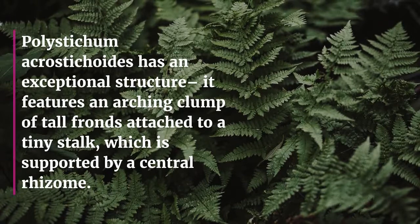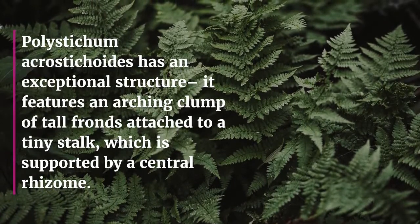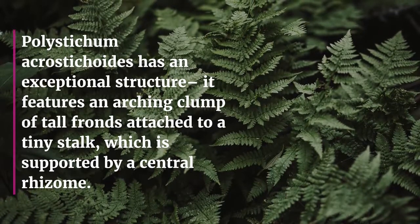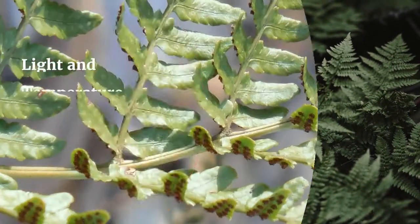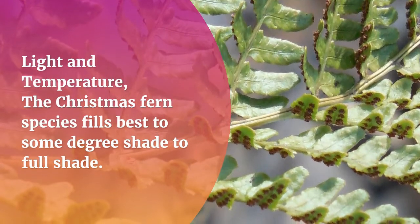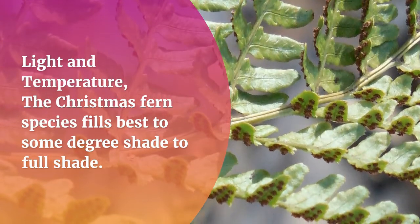Polystichum acrostichoides has an exceptional structure. It features an arching clump of tall fronds attached to a tiny stalk, which is supported by a central rhizome.